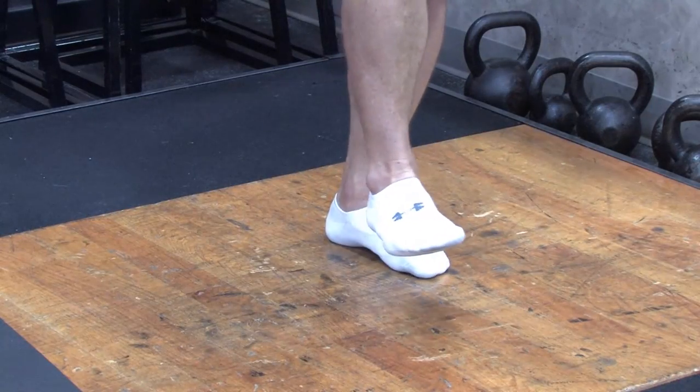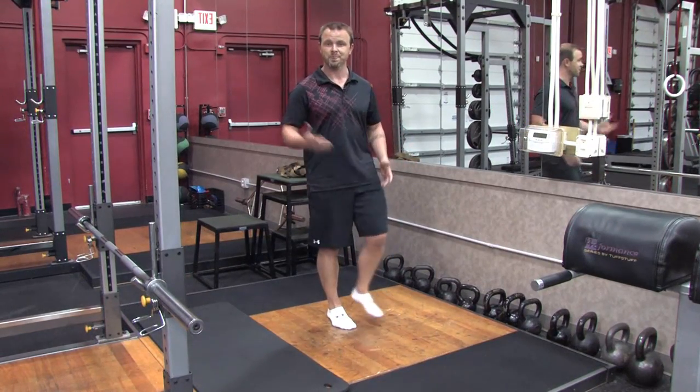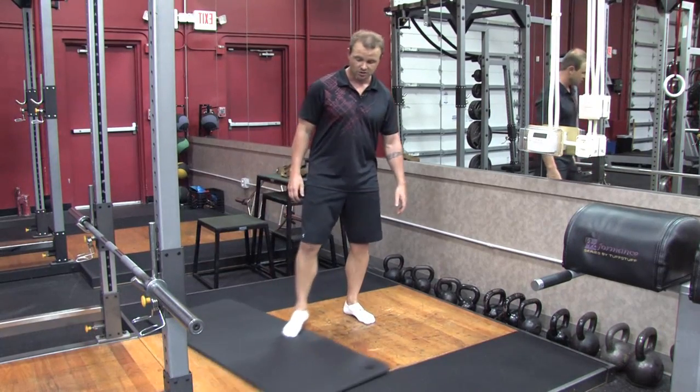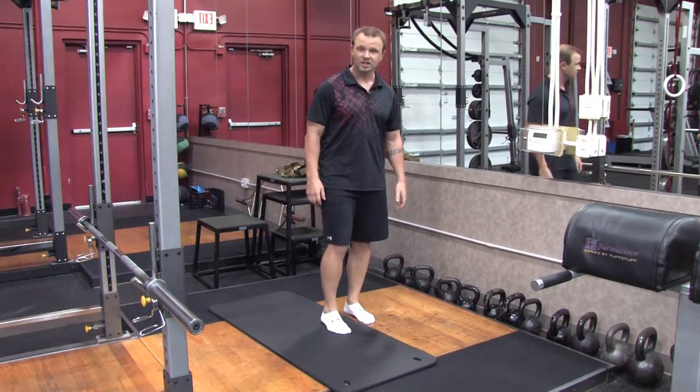I'm going to exaggerate — I'm a professional, so I could do this all day. Then what you're going to do is do the other foot. If that's too easy for you — you can do that for a minute — what you do is make the surface less stable.